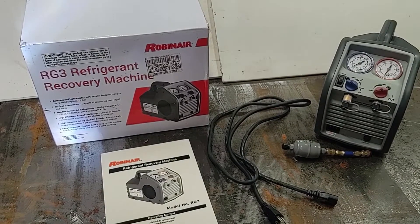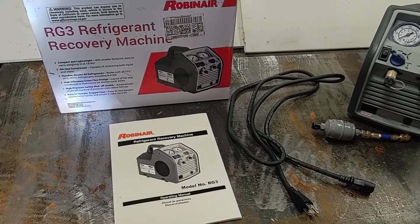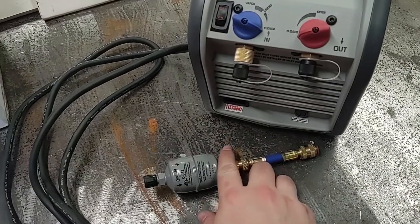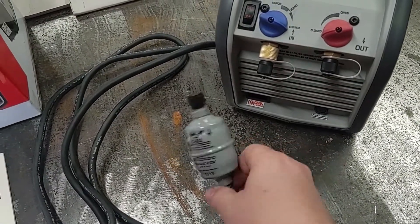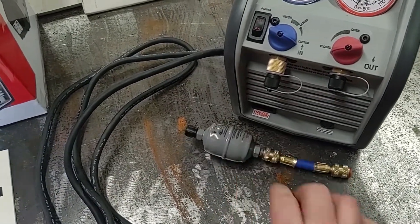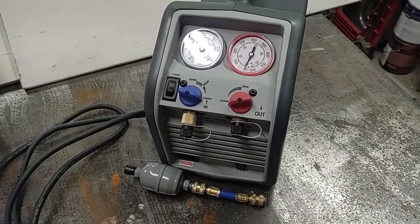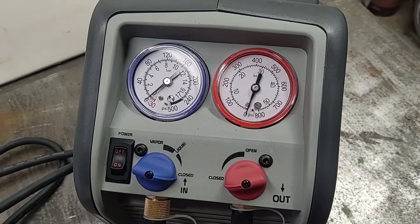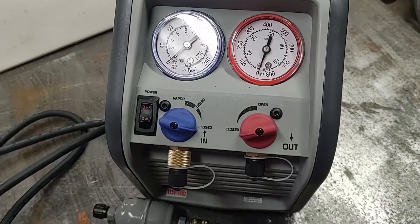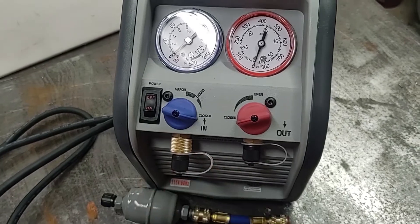Opening up the RobinAir recovery machine box, here's what you get. You get a manual, a removable power cord, as well as a dryer. This is for when you're removing refrigerant and putting it in a recovery tank — it dries it out so if you need to use it again, you can. It has gauges for the high side and low side for tank pressure, as well as some caps to make sure you don't get any dust in the machine.